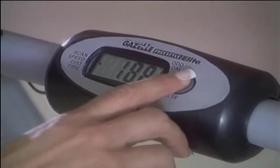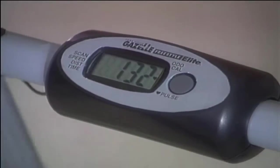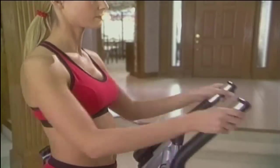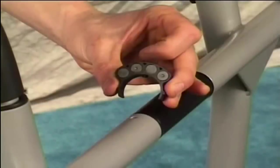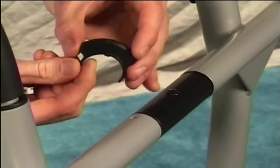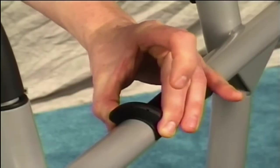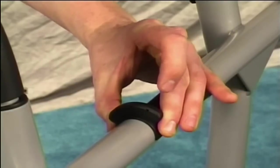Each Gazelle comes complete with an electronics package. They do differ slightly from unit to unit. The following instructions apply to the Gazelle Freestyle Elite. Make sure that the magnets face inward toward the center of the machine. Snap the magnet cluster over the axle tube and gently rotate it until you feel it click into place.